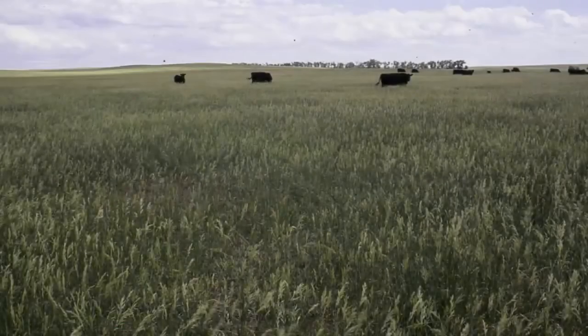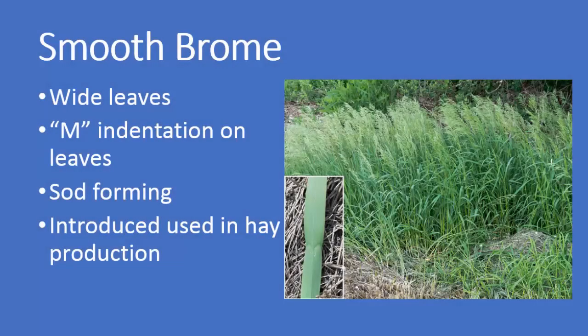It is highly palatable and provides good to excellent forage for grazing animals. As a recap: smooth brome has wide leaves, those leaves have an M indentation, it is sod-forming or rhizomatous, it is an introduced grass, and is used in hay production.